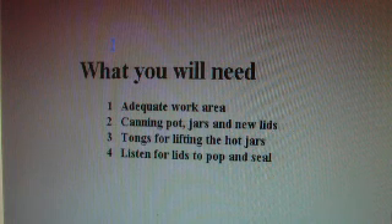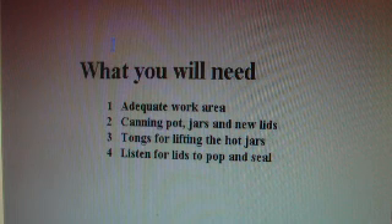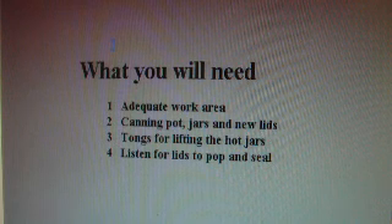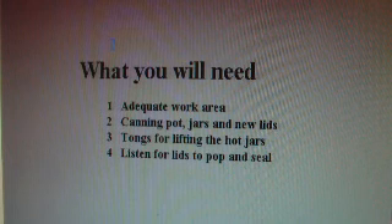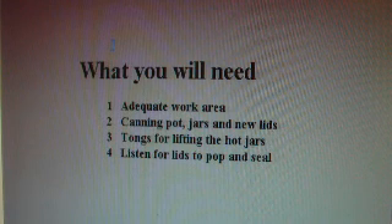You will need a number of things to get ready for this process. First, an adequate work area is required so that you have enough space for your jars once they have been canned and can cool. You will also require a canning pot or canner, some jars and new lids. It is important that new lids are bought every time so that the seal will be proper. You will also need tongs for lifting the hot jars out of the canner, and once the sauerkraut has been processed, listen for the lids to pop so that you know you have a proper seal.